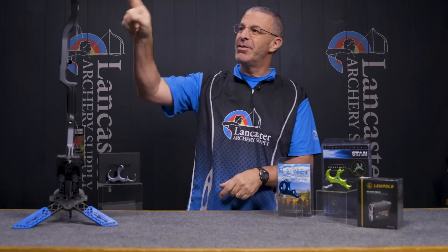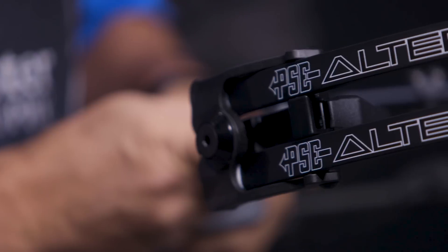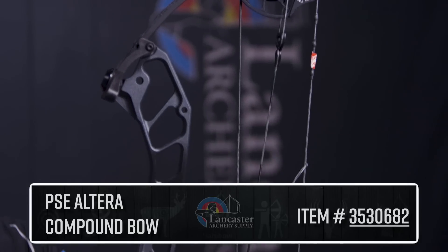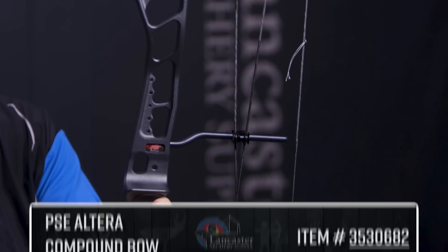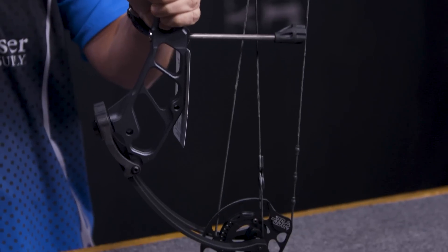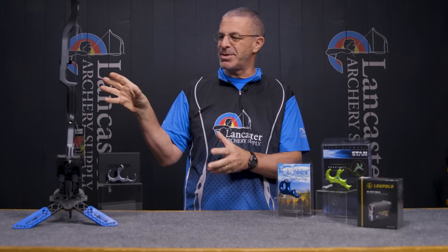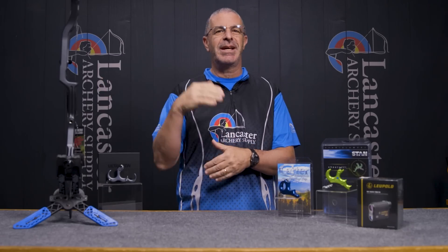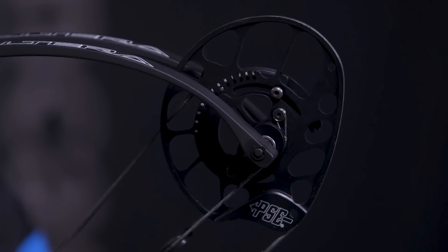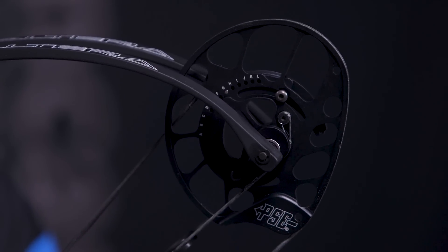First up, I have the brand new PSE Altera. This is an awesome price-point compound bow that's 33 inches axle to axle. It's going to have an IBO speed rating of 330 feet per second, a 7-inch brace height, and adjustable draw length from 26.5 to 32 inches.